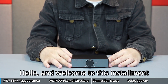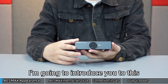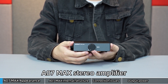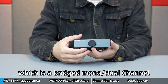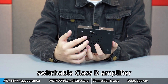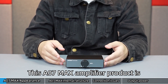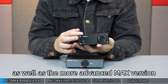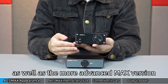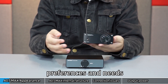Hello and welcome to this installment of iYima's videos. I'm going to introduce you to this A07 Max Stereo Amplifier, which is a bridged mono or dual-channel switchable Class D amplifier. This A07 Max amplifier product is inspired by the original A07 amplifier, as well as the more advanced Max version designed in response to market customer preferences and needs.